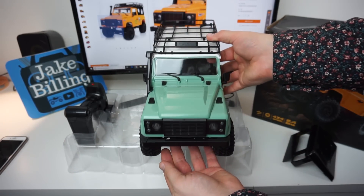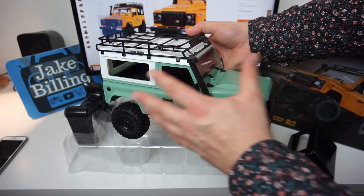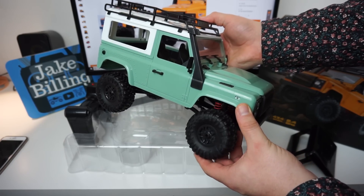Here's the truck itself. I must admit it looks really nice - just out of the box it's got a great feel about it. It's quite heavy actually and the suspension works really well.